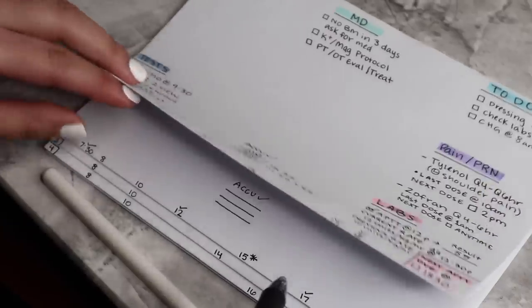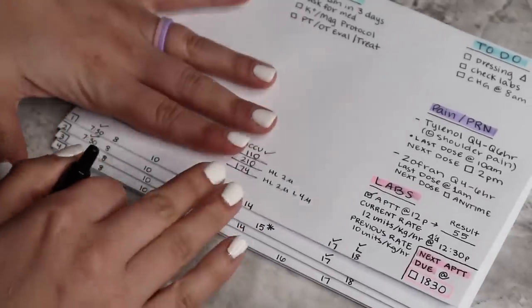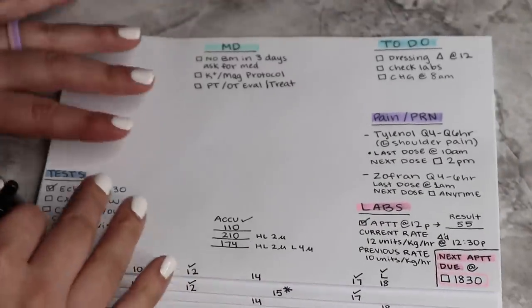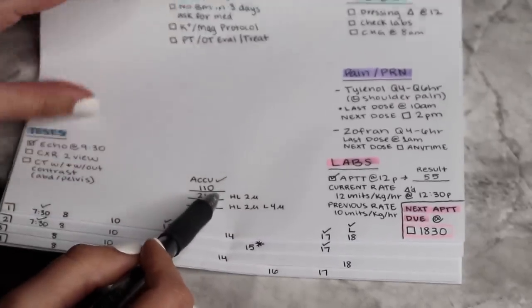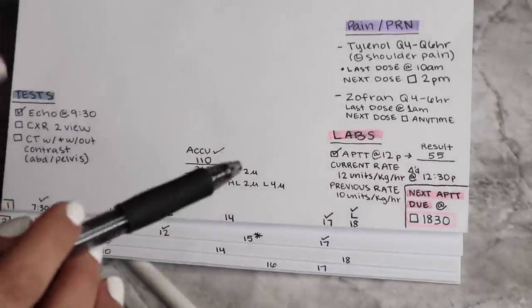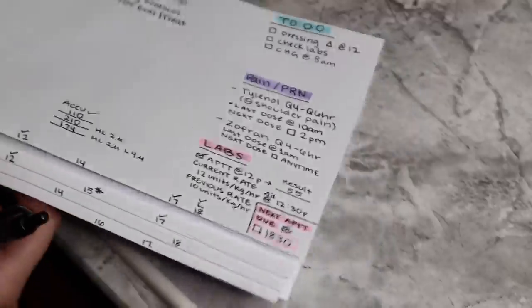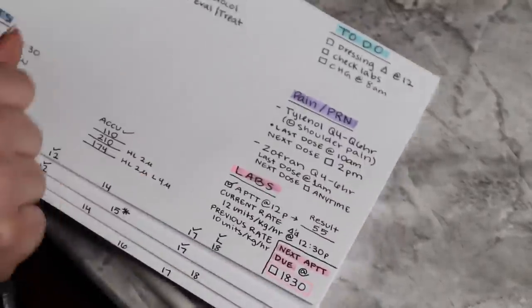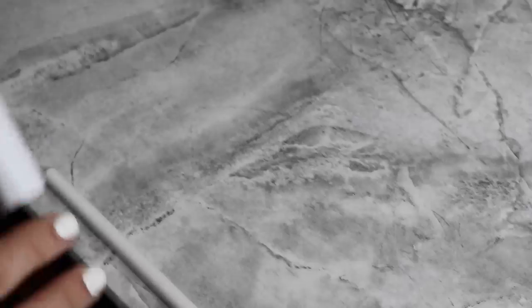Throughout the day I'm crossing things off, things get added — this is how I would keep everybody in check. Now I'm going to show you the other way. I wish I could show you exactly what my papers looked like because there was so much more going on, but this is to show you that you can create these little spaces, these little folders.